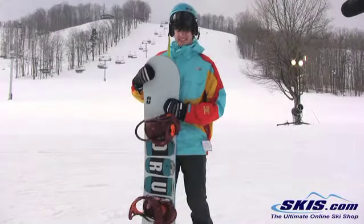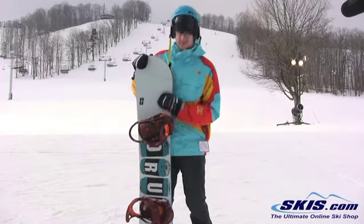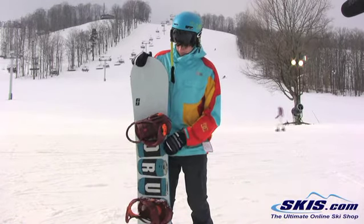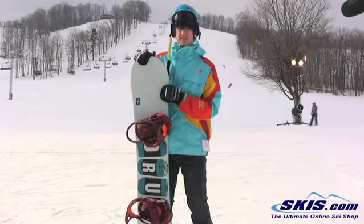Hi, Ben here with the 2013 Forum Bully. Super stiff board, good all around mountain snowboard. This board is rockered between your feet and camber tip and tail.